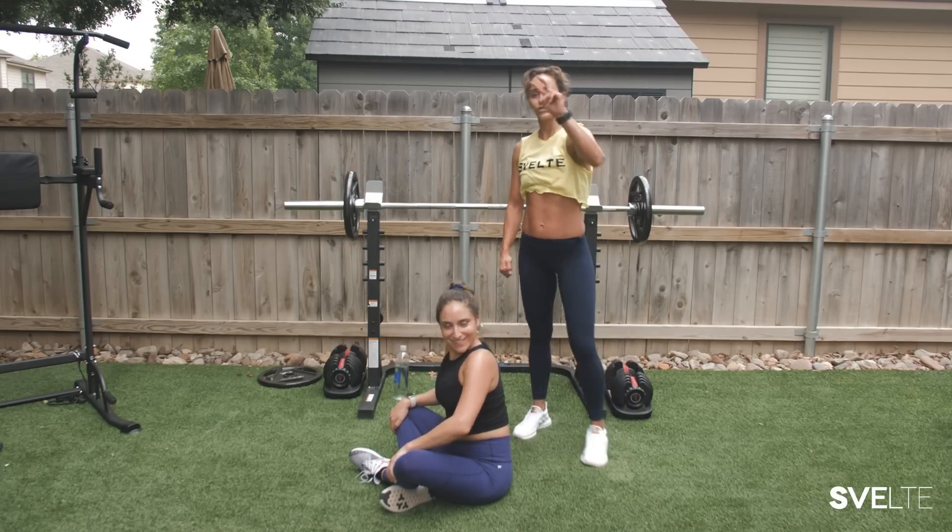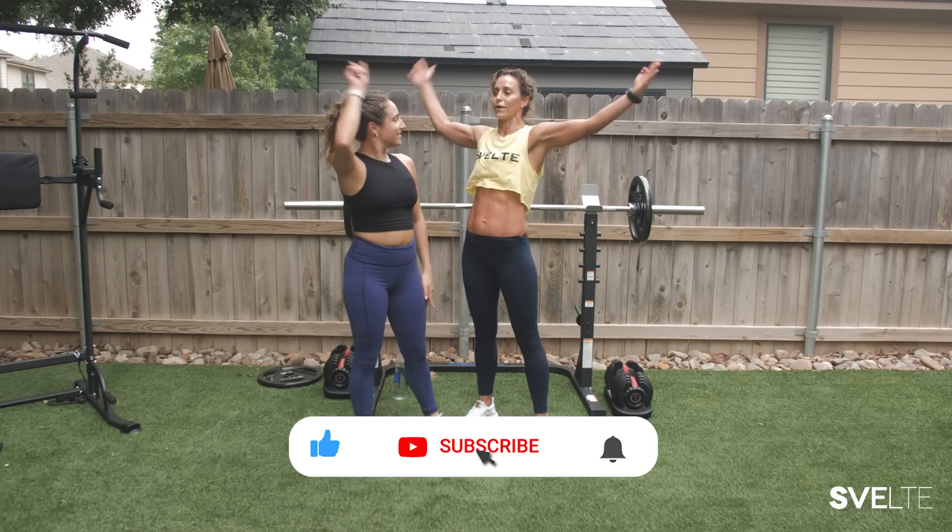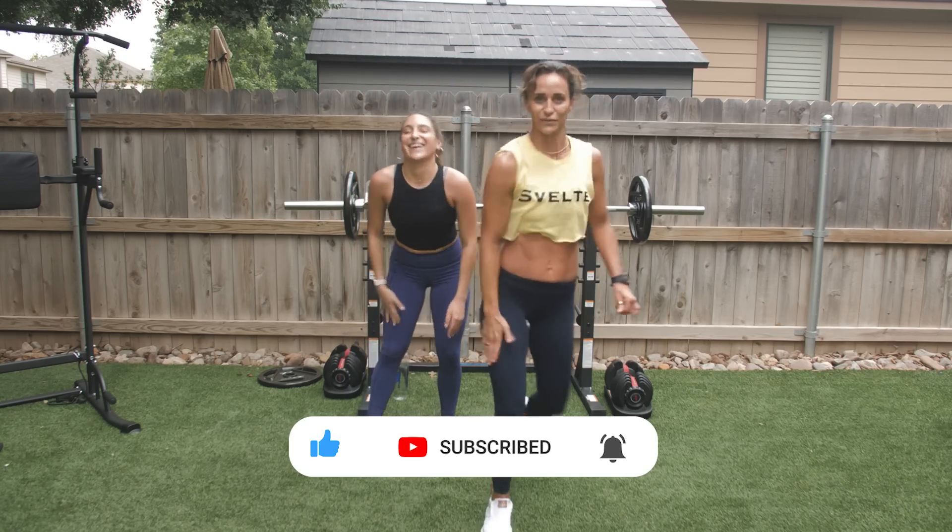That was an awesome belly blasting, no-equipment workout with a two-minute bonus stretch at the end. Thank you guys so much for joining us. If you like it, if you love it, share this video, and I will see you on the next one. Till next time, guys!